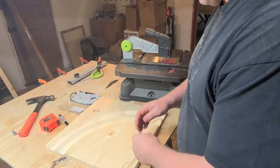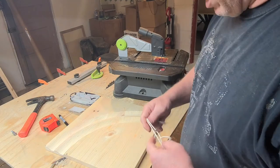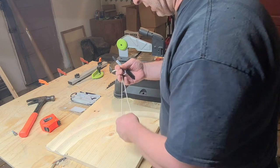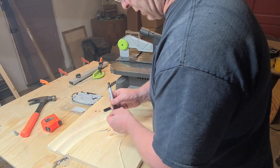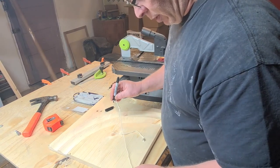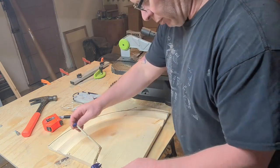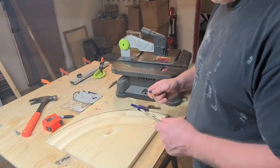Now that we have the cove cuts in here, we're going to mark the outside and inside of the chip rail. The outside is going to be at 16 inches — I'll use a string that's 16 inches long, with a marker on one side and a little point on the other side. I just happen to have a hook, so I'll put the hook on the edge. For the inside curve we will go at 11¼ inches, and I'll cut that out with the table saw.